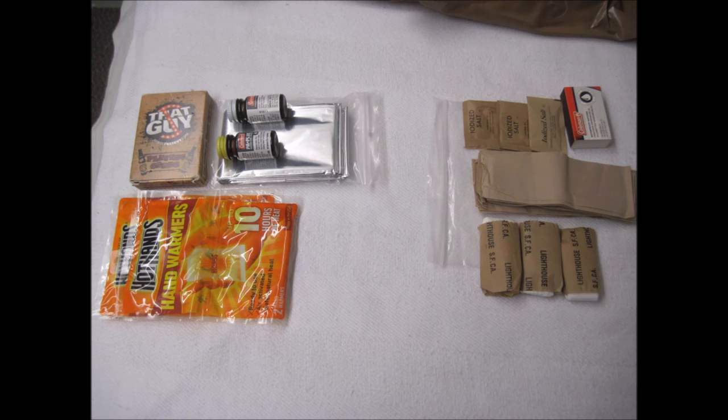I chose the Mylar blanket over a normal or wool blanket because it takes up less space and is waterproof. It can be used to quickly establish improvised shelter. The reflective properties of Mylar make it extremely effective at reflecting lost body heat back towards the body, preventing hypothermia, and it helps reflect excessive heat away from the body depending on its use. It can also be used as an emergency signaling device. The kit also includes two sets of hand warmers for immediate emergency heat. Waterproof matches have the advantage that if they get wet, they will not be ruined — as long as they get a chance to dry, they will light. Packets of table salt can be used as an improvised electrolyte, to add flavor to food, or as a form of trade and barter.